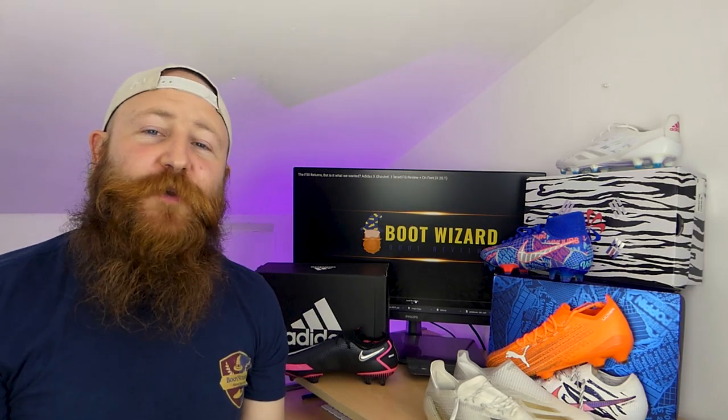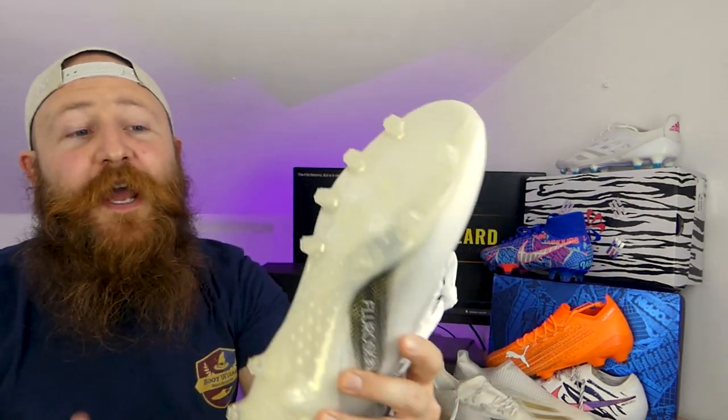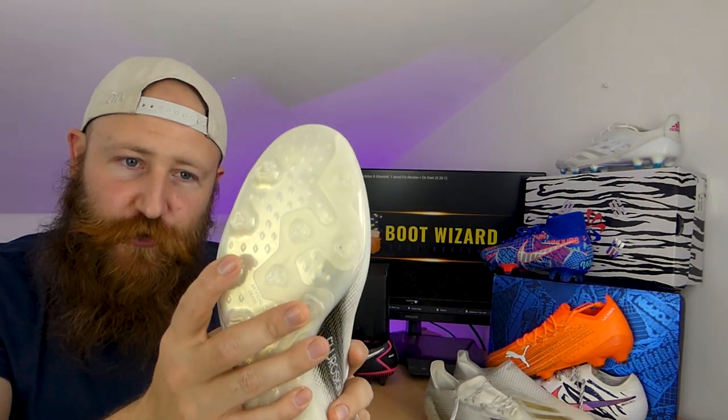What's up guys? James here from Boot Wizard Boot Reviews and today we are going to take a look at the X-Ghosted.1 in the AG model.